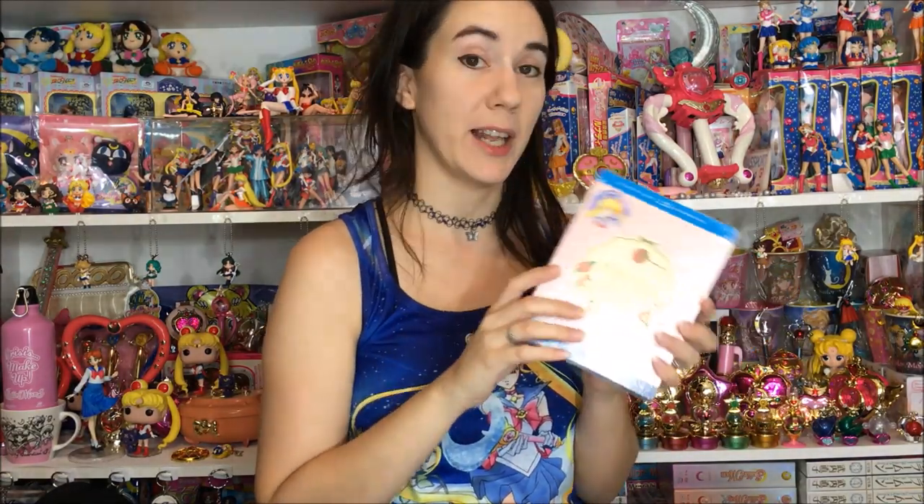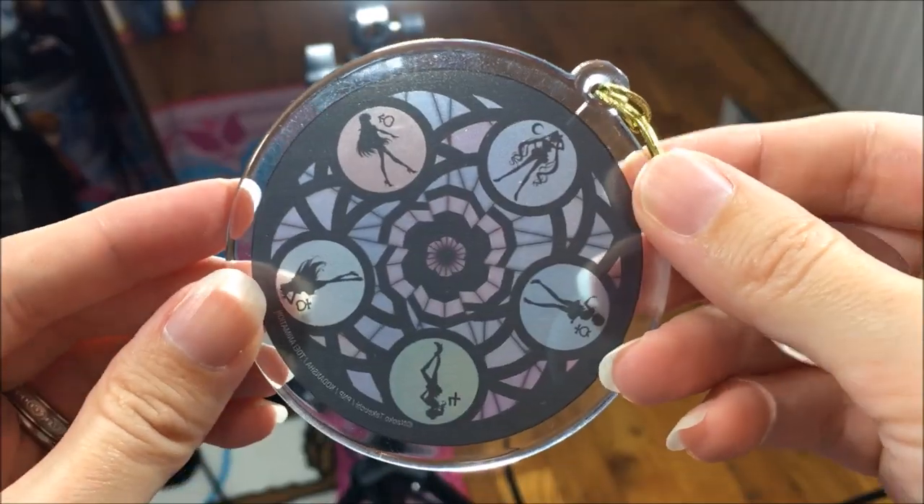We're going to take a look at the sun catcher and we're going to be opening the box set as well — I haven't had a chance to do that yet. I'll also show the menus like I usually do, because that makes the whole purpose of getting the Blu-ray limited edition special. If it's anything like the classic anime, the DVD-only version doesn't have really awesome menus.